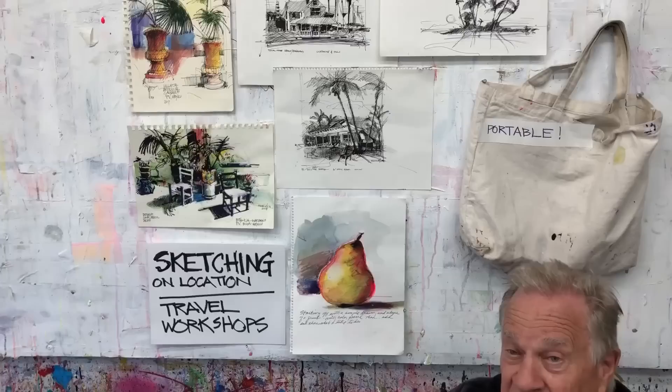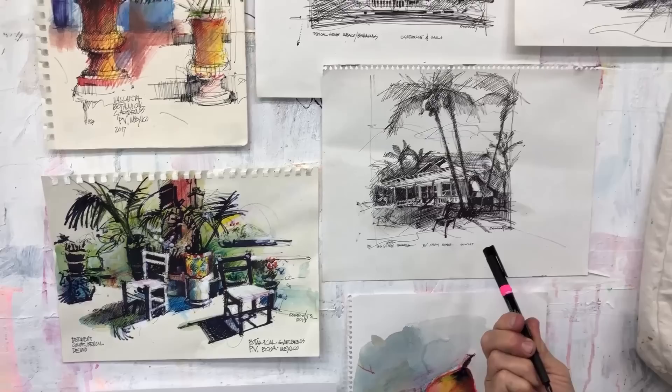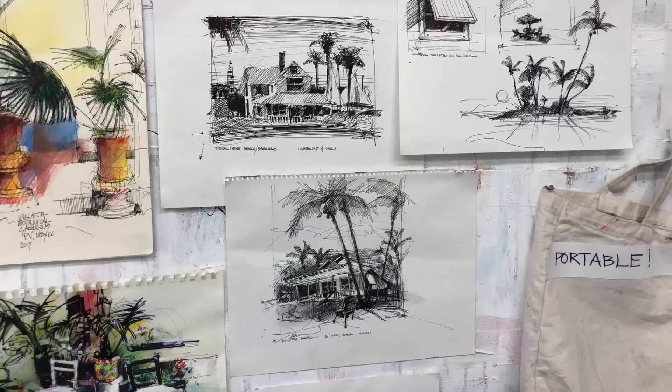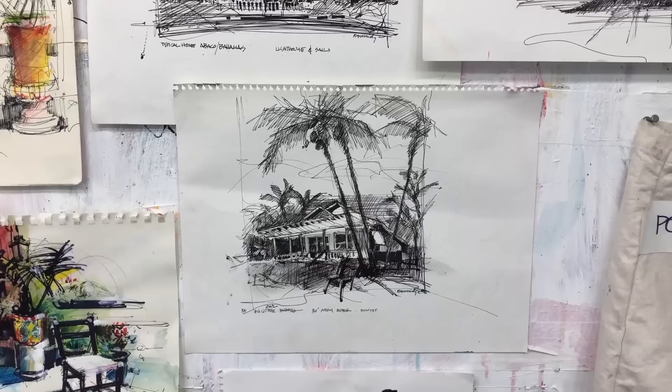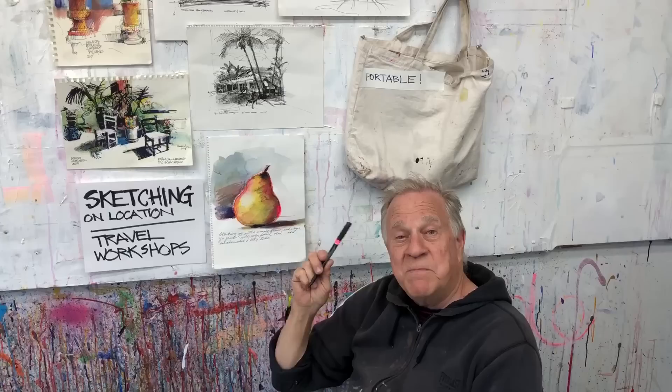A lot of people ask, how do you travel and what do you pack? These actually are some of the pages out of my international workshops. Here's one from down in Mexico, which I love to do with colored pencils and my sketch pens. Over here — this is pretty emotional for me — this is when I taught a workshop at the Abaco in the Bahamas. Here's the cabin I stayed in. As we all know from the news, it's not even there anymore, so it makes these drawings extra special. We do color and black and white and it all fits into these canvas bags. We make it very, very portable when I'm doing my sketching on location.